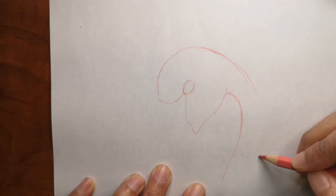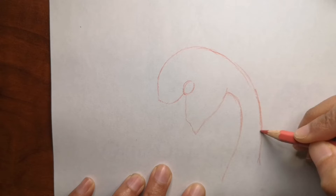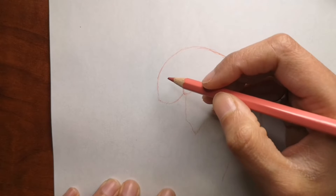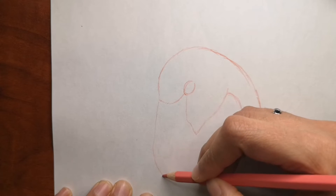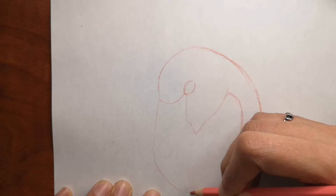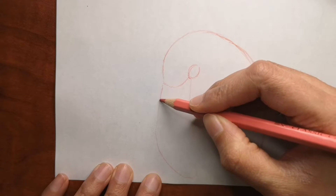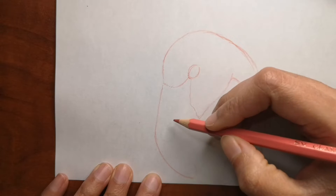While we draw, I also give you fun facts about what we draw so you can learn as you draw as well. I hope you really like this one because I decided to just draw it with the color pencil so it looks more real compared to having a black outline. Now I will also give you some fun facts about flamingos.